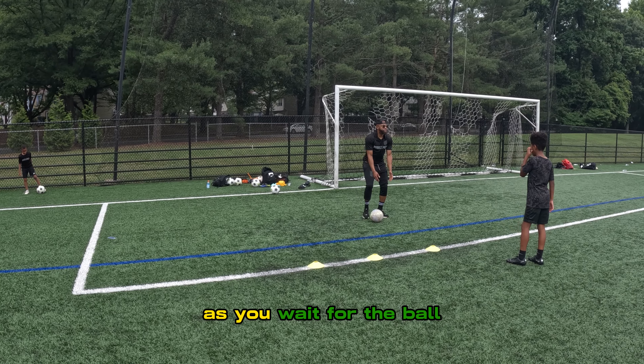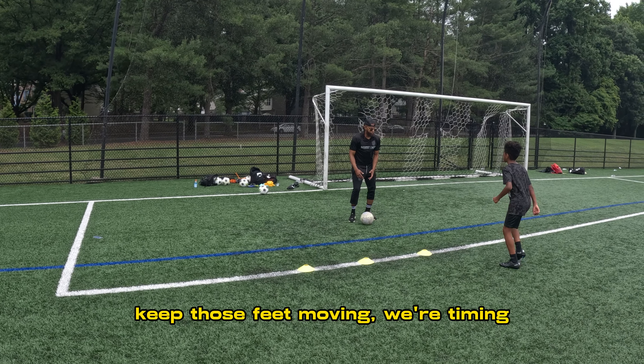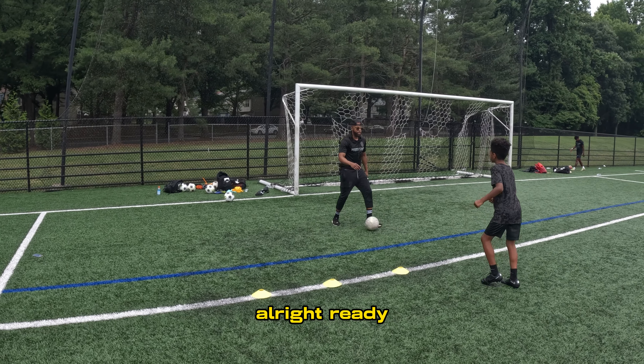Now, as you're waiting for the ball, keep your feet moving. All right. As soon as you stop your feet here, they're feet. All right. Keep those feet with timing.